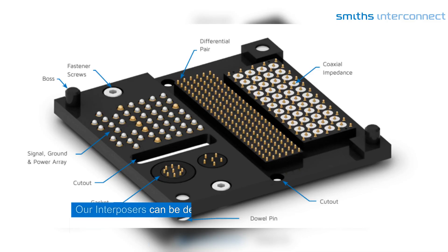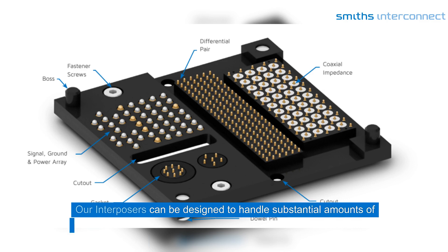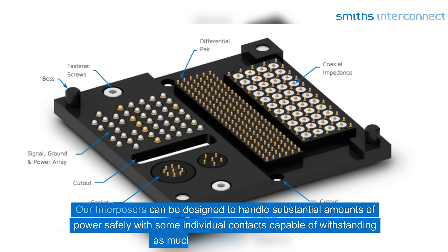Our Interposers can be designed to handle substantial amounts of power safely, with some individual contacts capable of withstanding as much as 30 amps in free air.